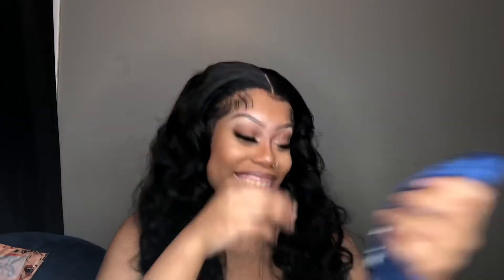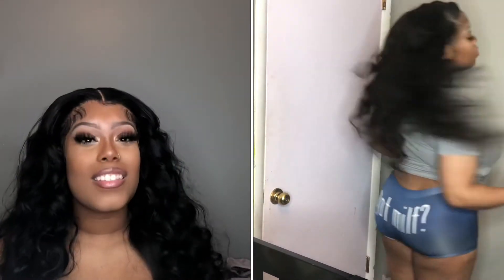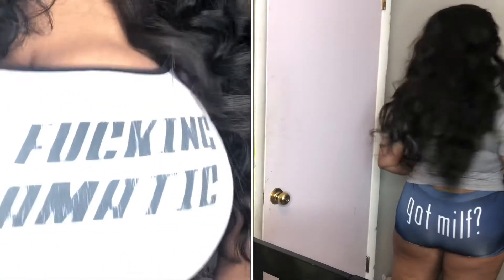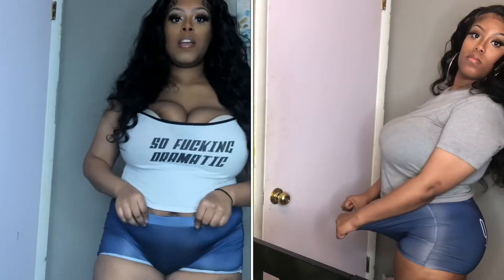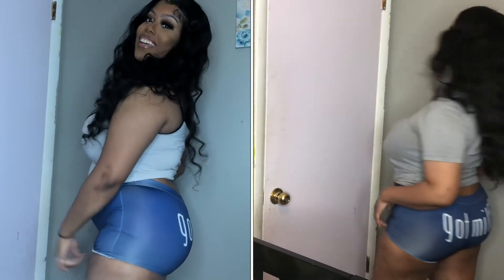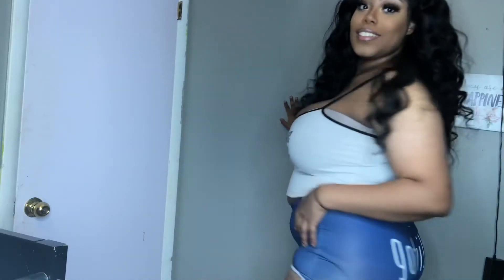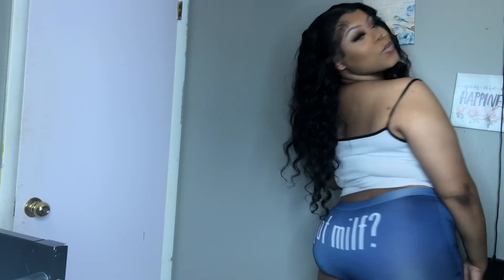I have a shirt that says 'Got Milk' to go with it but I couldn't find it, so I have to wear this one. Let's see if they fit — it's a little tight on the thighs. Okay, so it's almost stretch at the top but down here it's a little tight, and it's kind of tight on the back part too. Maybe I should have got an extra large, but it's not that bad. I'm gonna still wear them.